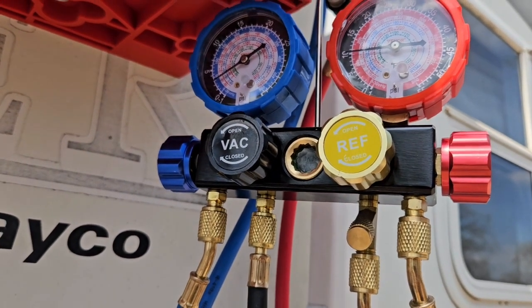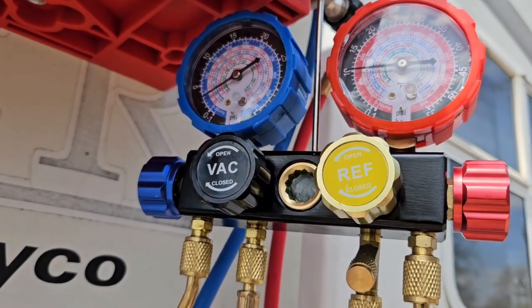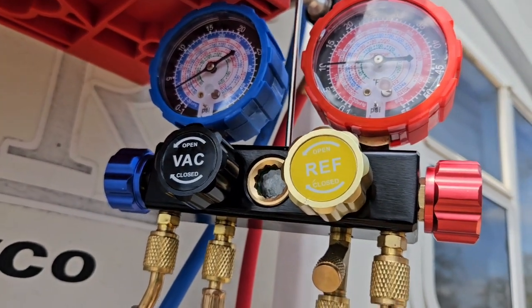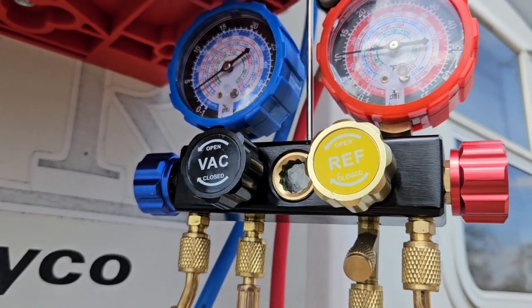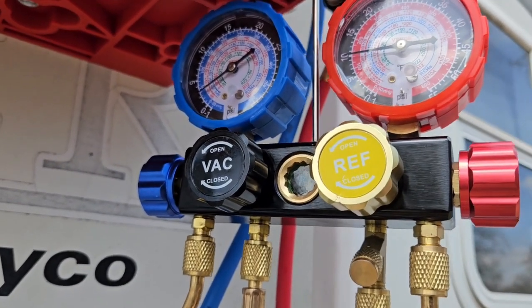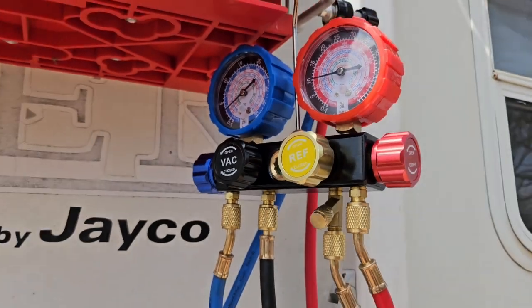I'm going to go check the temperature inside — I forgot to get a temperature reading before charging. It's all right though because I did get the wattage, and that's what I care most about. I want the wattage to go down a little bit, so we'll see if that works.